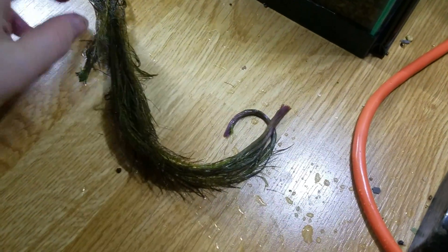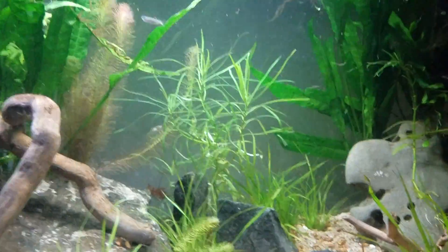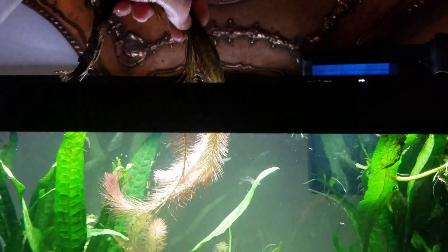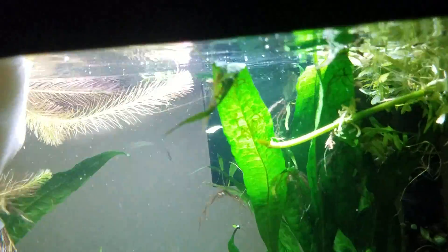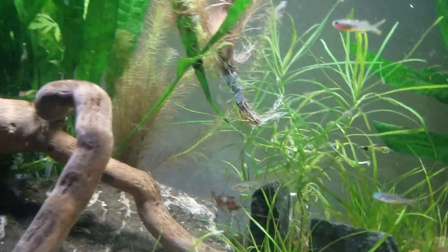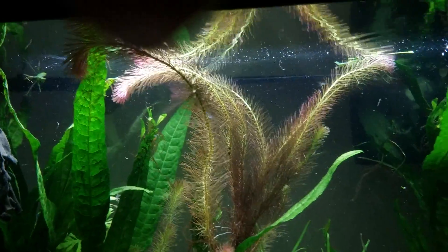It looks like something that a cat regurgitated. But I want you to see that because it is really quite something what it does when you get it in the water. As we get it in the water — the light's going to be kind of funky so we'll change that as we go — I want to put it behind this rock, and I'll tell you why in a moment. I'll get my little tweezers here. This plant is just a beautiful plant in the water.